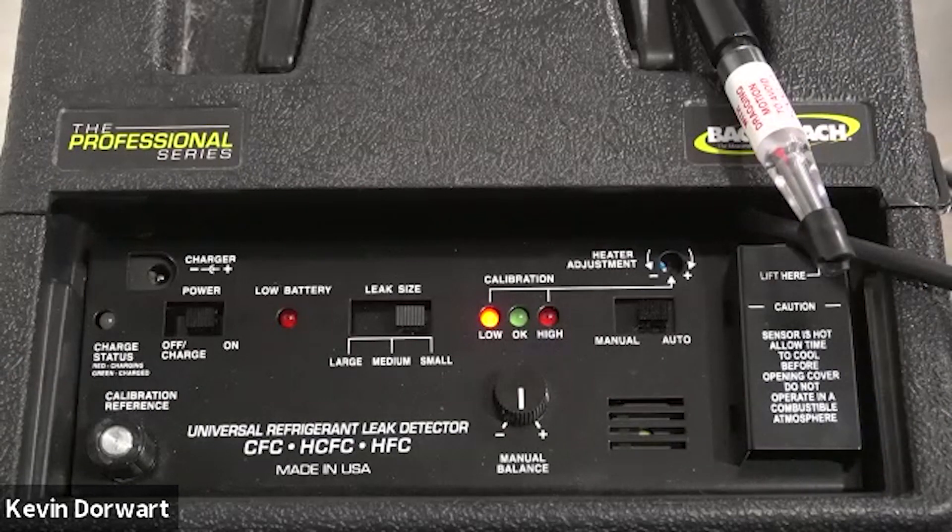Welcome to the H10 calibration procedure. It is recommended to perform this procedure at the beginning of every day you are using the instrument, to ensure your H10 is working at optimal sensitivity for leak detection.